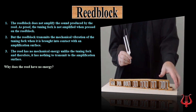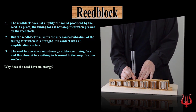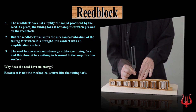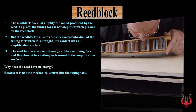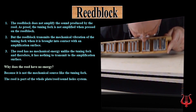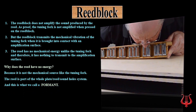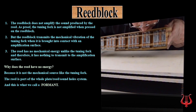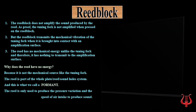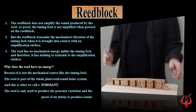Why does the reed have no energy? It's because it's not a mechanical source like the tuning fork. The reed is part of the whole plate reed sound holes system, and this is what we call a formant. The reed is only used to produce the pressure variation and the speed of air intake to produce sound.